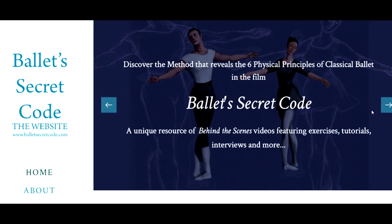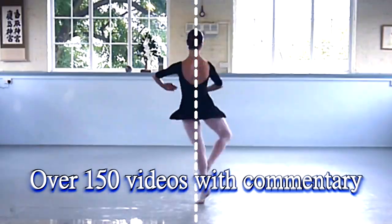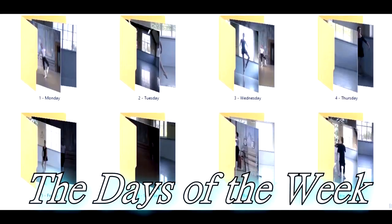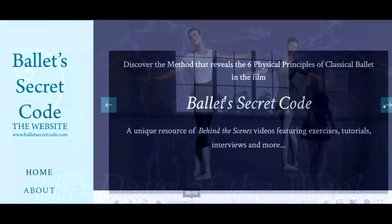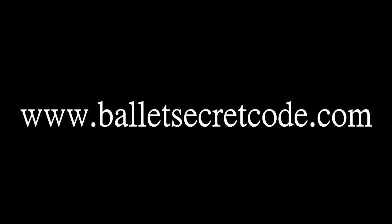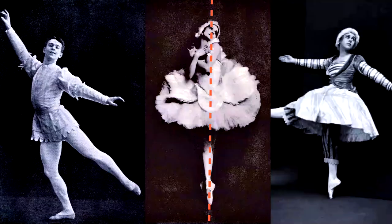Hello, I hope you enjoyed the video. On my website BalletSecretCode.com, there are over 150 videos with commentary by me and interviews. If you're interested in classical ballet and the Cecchetti Method and the physical principles that underpin all dancing — not just ballet — do check out BalletSecretCode.com and you can access all of this for just £2.99. Lastly, I made a documentary called Ballet's Secret Code. It took many years to bring together and you can watch it for free on YouTube. Here's the trailer.